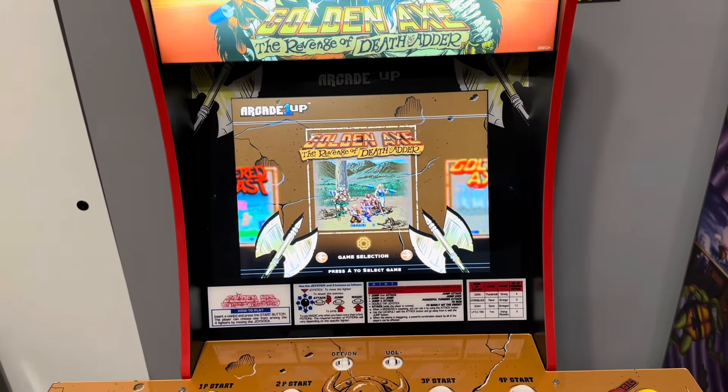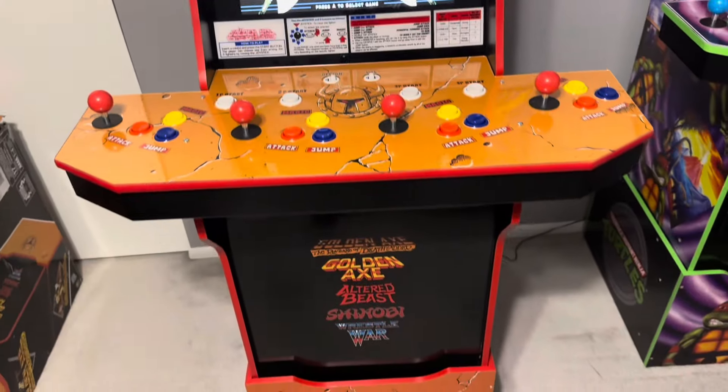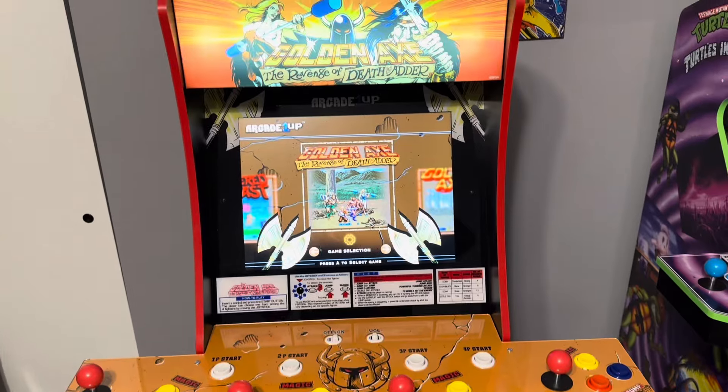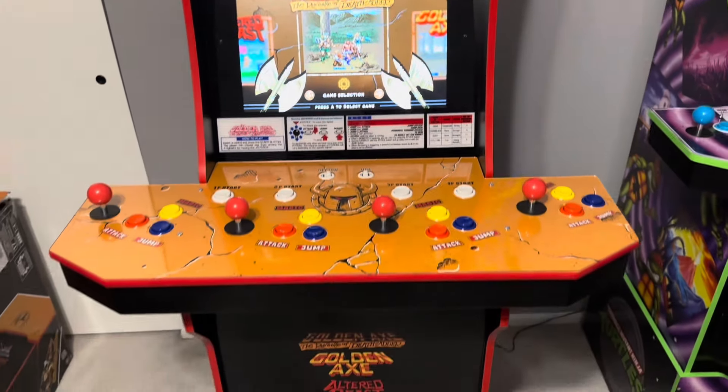We've all seen a lot of gameplay and reviews on this, but in 2024, why would you buy a cabinet with the riser? Because it's nostalgia — this is special. You just don't want to see this sell out without thinking about whether you should pick it up.